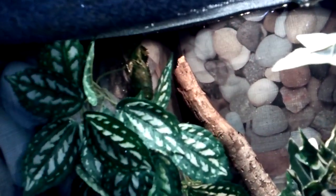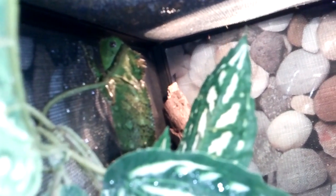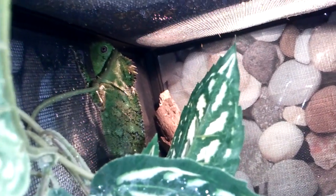And the little female is right back there. I don't know if you can see her up there. I don't want to scare this male that's right here or freak him out, but that's the girl back there. And she's doing really well. She's looking really good. They're both looking very good.